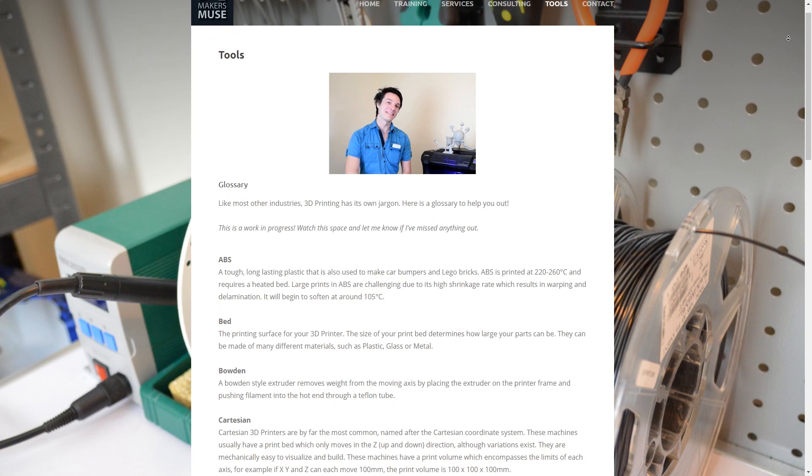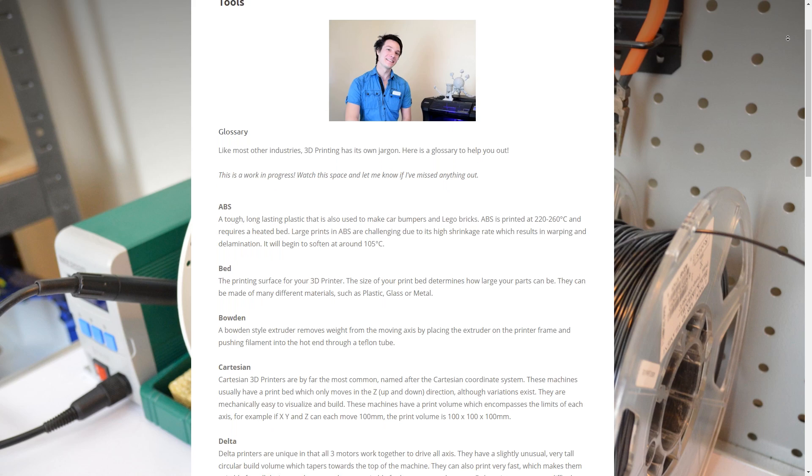The e-book is also supplemented by my online glossary over at the Makers Muse website to help you understand some of the more confusing 3D printing terms, and we're going to be adding to the glossary on a regular basis.